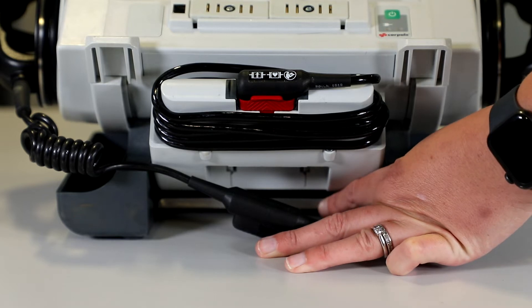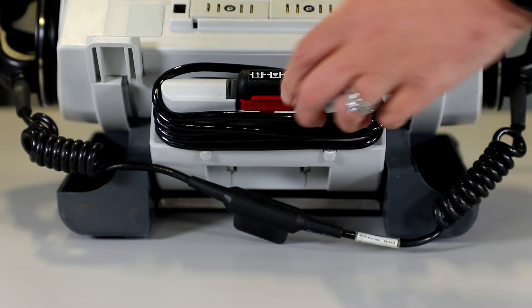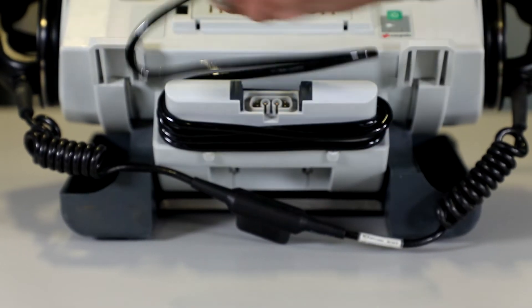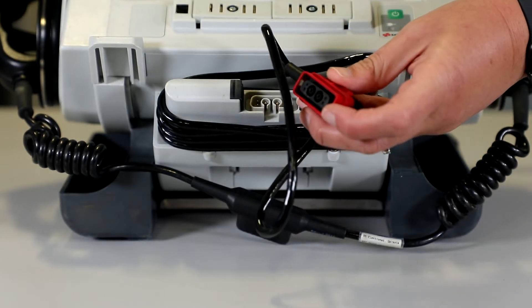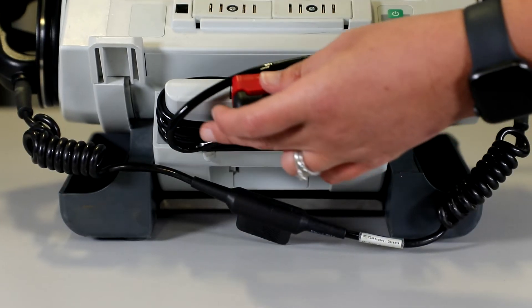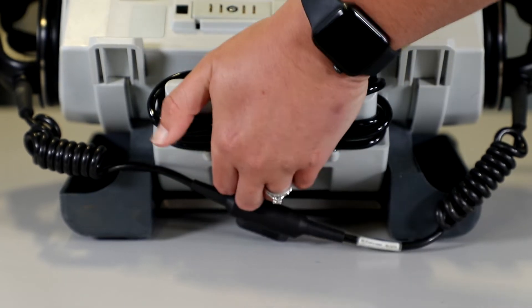Once we're happy with that, the next thing is to check the therapy master cable. To do this we squeeze and remove it like so. We're looking for any damage and checking that the two white clips are there. Then just having a look for any dirt, damage, or anything untoward, and we apply it back in like so.